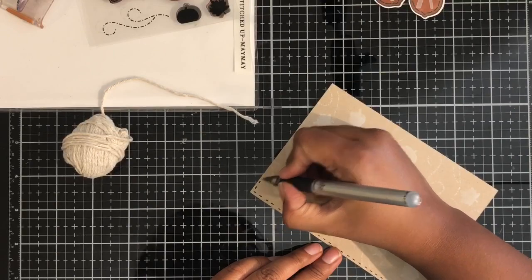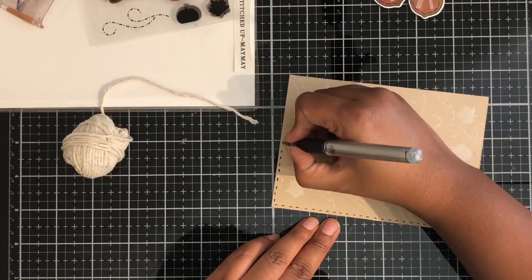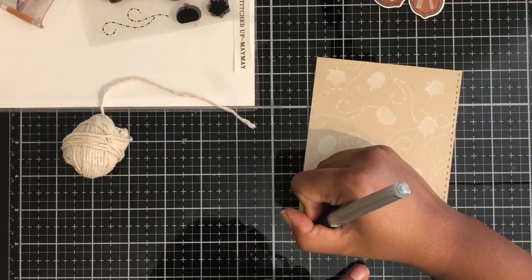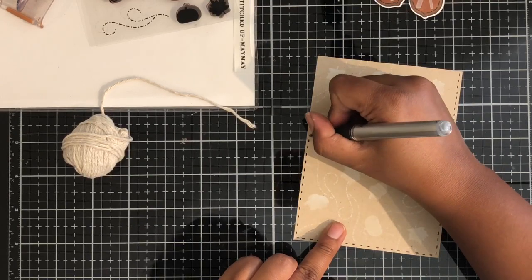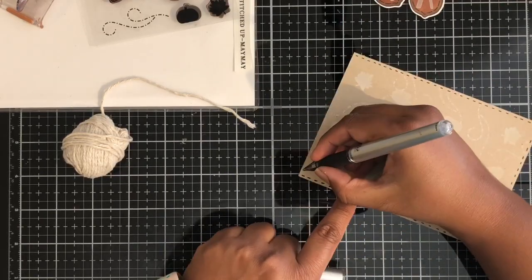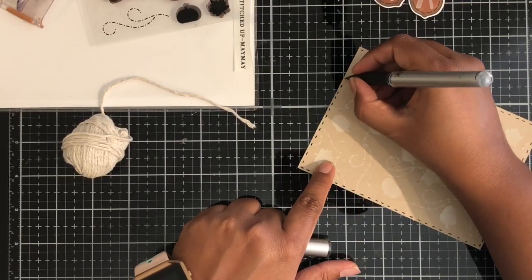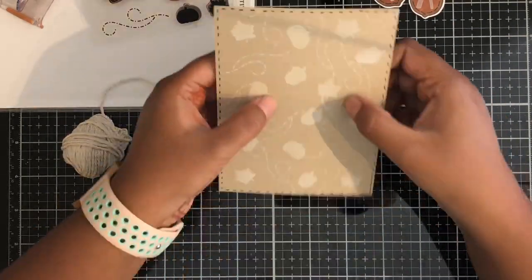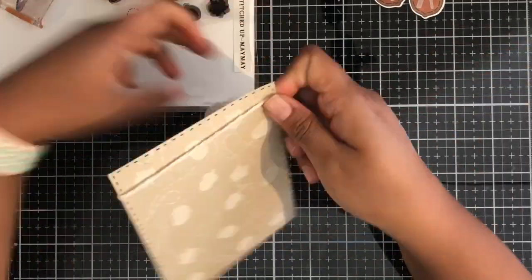Once I was done creating that little background, because the stamp set is called Fall Stitched Up, I decided to do a few stitch marks on the border of this panel. I cut this panel a little differently than I would for something with a quarter-inch or eighth-inch border — I wanted it to be landscape-oriented so the landscape sides fit perfectly and only have a border on the bottom and the top.